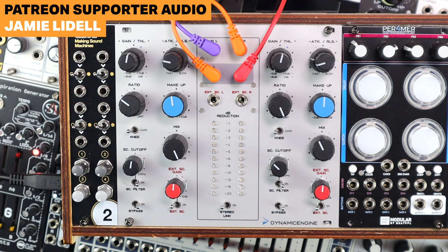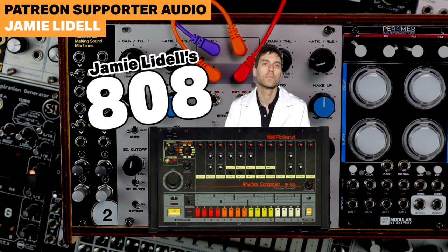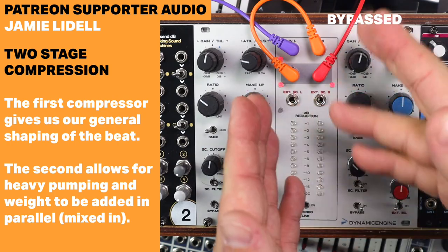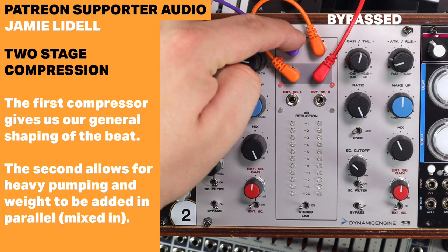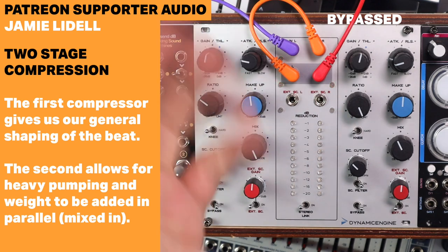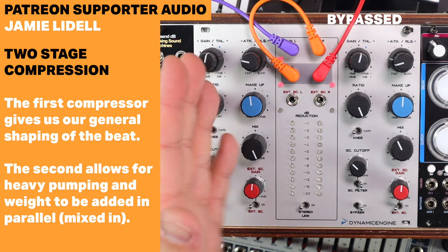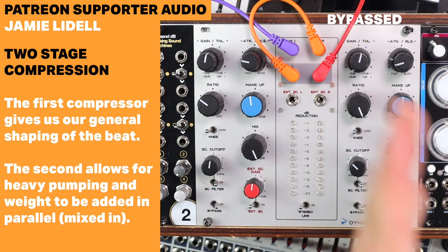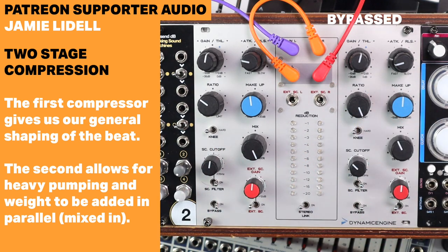Here we have a little Lydian shuffle — Jamie Liddell's shuffling A28s. Here's the sound bypassed. I'm chaining the channels — into the left-hand compressor, coming out into the right, and then out again to record in mono. I'm using the first compressor just for a little bit of tightening up with softer compression, and then heavy, hard parallel compression on the right-hand side.